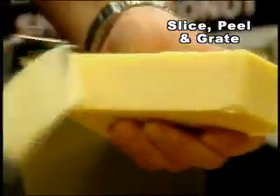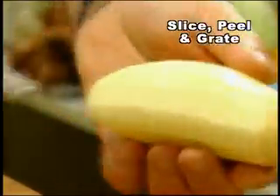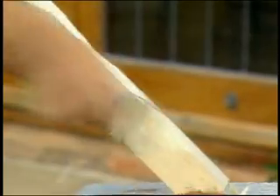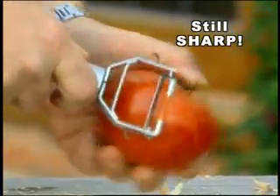Peel onions quickly and easily with no tears. Glide over soft and hard cheese and get a perfect slice every time. Peel potatoes with no effort. You can even grate chocolate for tasty desserts. The Titan's twin micro blades are tough enough to cut through wood, yet sharp enough to peel the delicate skin of a tomato.